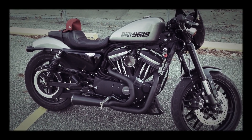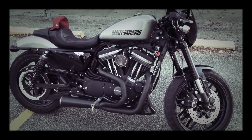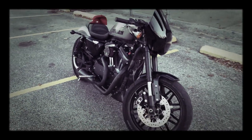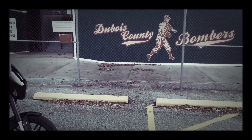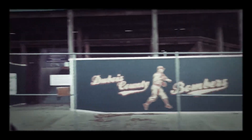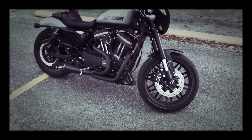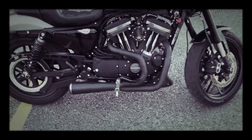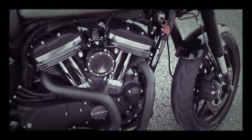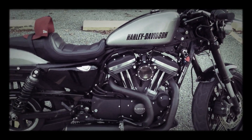I just put the Dan Moto Highwayman 2-into-1 exhaust on the bike. We're in front of where they filmed A League of Their Own in Huntingburg, Indiana. Pretty good exhaust — still getting it tuned. I have a Vansen Heinz tuner on there. As you can see, it spewed mucus all over my air cleaner. But I think it looks pretty tough.